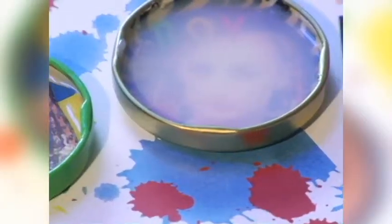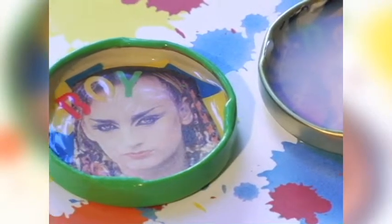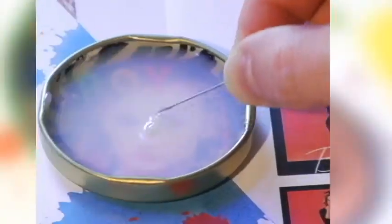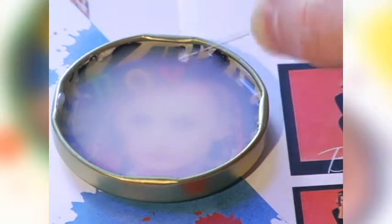Don't worry, this non-toxic glaze dries clear. Give it a good tap. Air bubbles can be a real issue, as you can see with this failed Boy George button. So grab a straight pin or a toothpick and pop them away.